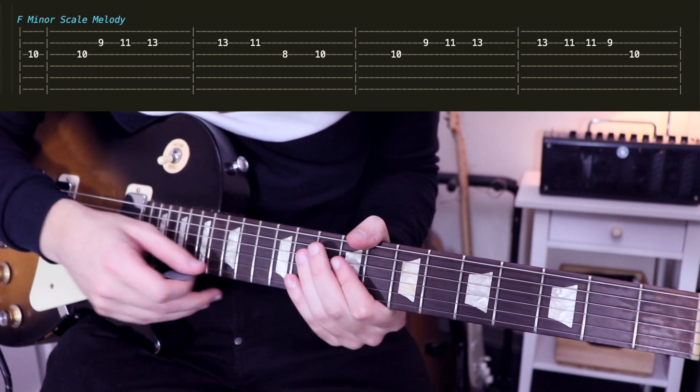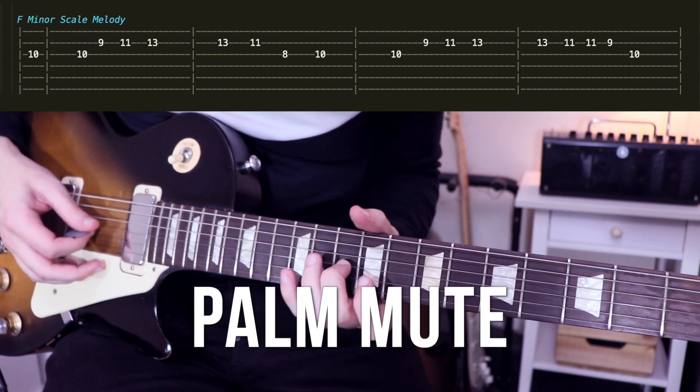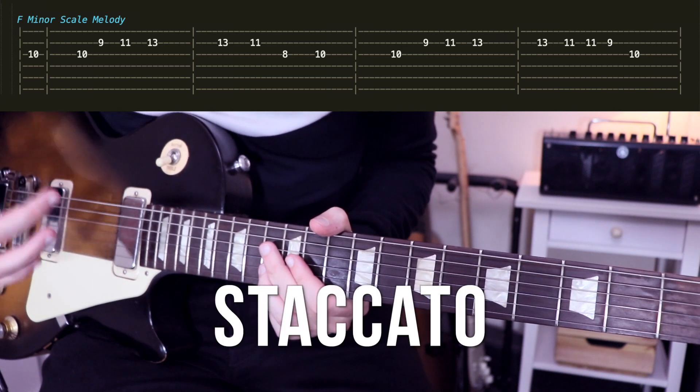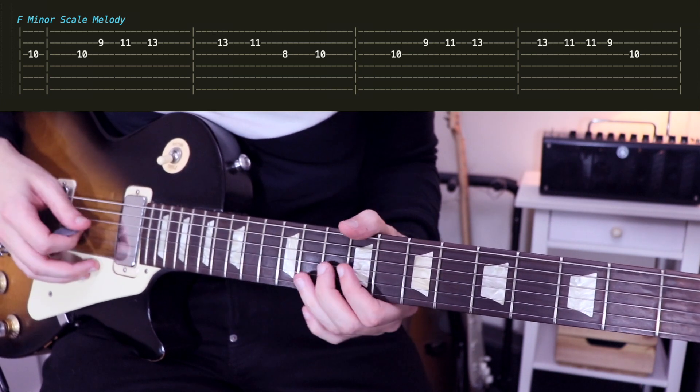So to have a sound close to the original version, what we'll do — the secret here — is to use palm mute. It's a very strong palm mute. Like that, I have this staccato effect on each note.